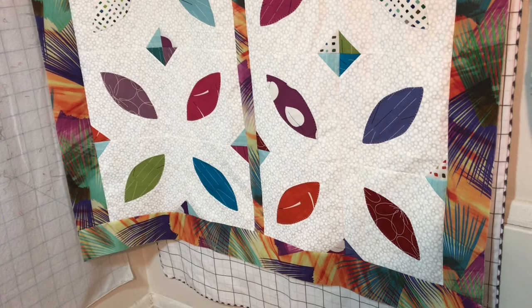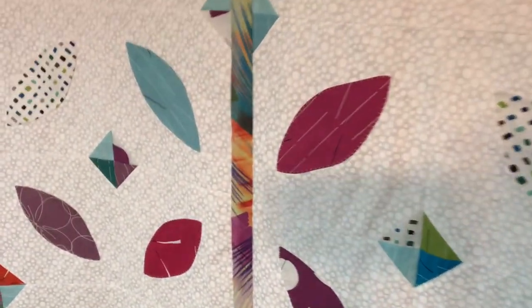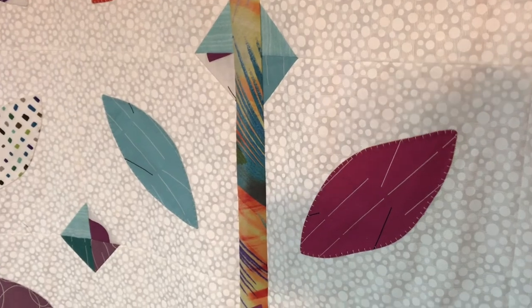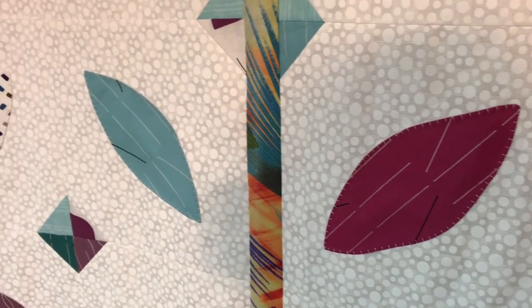Let me get a closer shot — let me go up a little bit closer to it. There you go. That fabric turned out really good. I really like it.